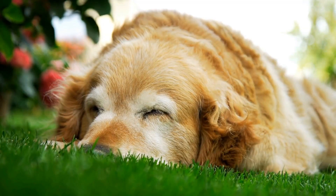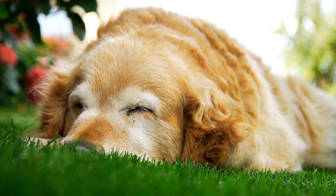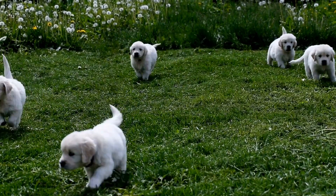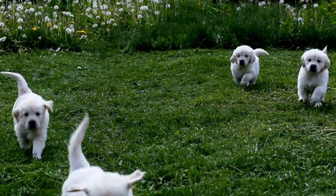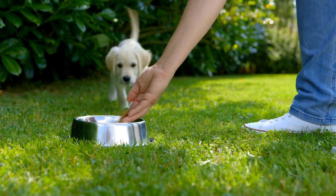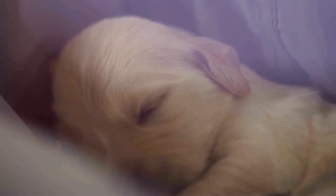Introducing the crate. Once you have chosen the perfect crate, it's time to introduce your golden retriever to it. Begin by placing the crate in a quiet area of your house where your dog can have some privacy. Make the crate inviting by lining it with soft bedding and placing a few toys or treats inside. Avoid forcing your dog into the crate; instead, allow them to explore it at their own pace. Encourage them with positive reinforcement, such as treats or praise, whenever they show curiosity or go inside the crate.